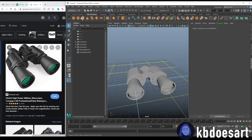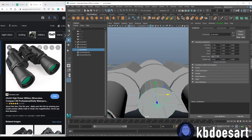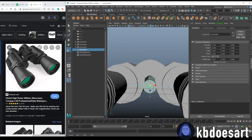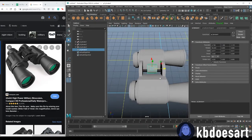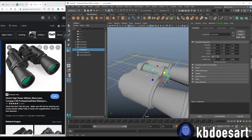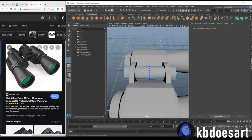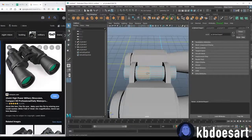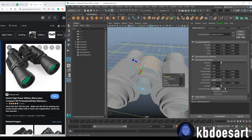Now grab a new cylinder for the middle connector piece. Rotate it 90 degrees on the X-axis, move it to the center, and scale it down just a tad. Elongate it to about the right length. Then grab the multi-cut tool, do Ctrl and middle-click for cuts in the middle and two on each side, select those faces, and Ctrl+E to extrude them to whatever thickness looks right.